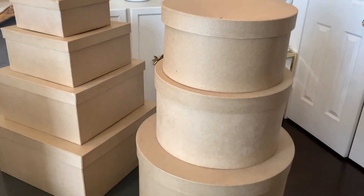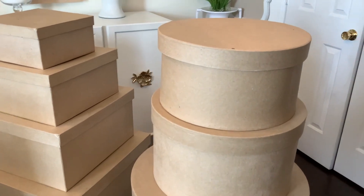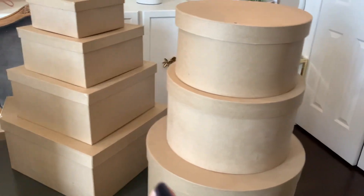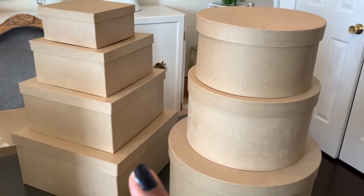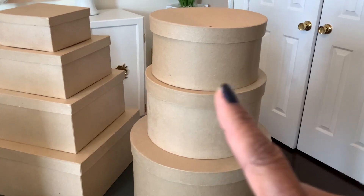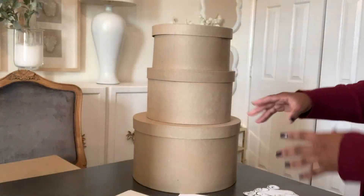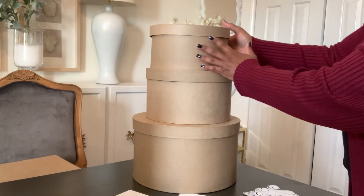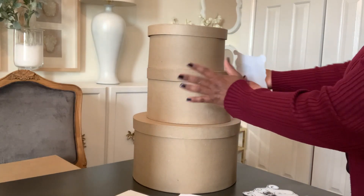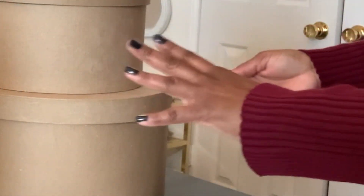This other set here is also paper mache boxes but in the round, and these give a little bit more of an elegant look rather than the square ones. If you're more of an angular person the square ones work for you, and if you're more of a curvy person like me, these will work as well. If you want to keep them plain, you can always add your applique on one side and then turn the boxes around when you don't want to see the applique.